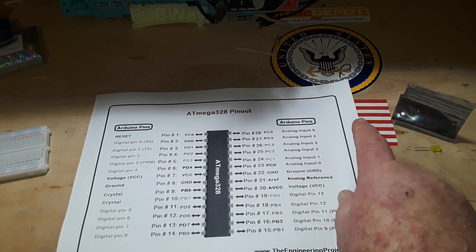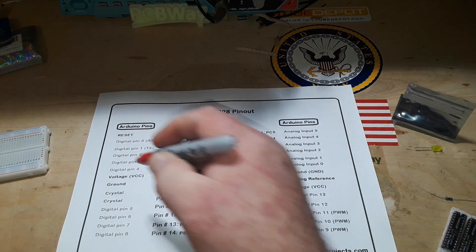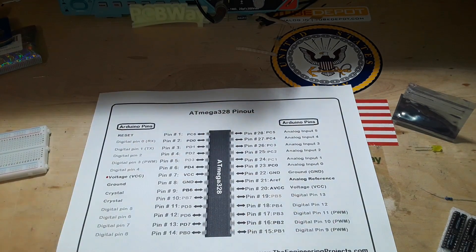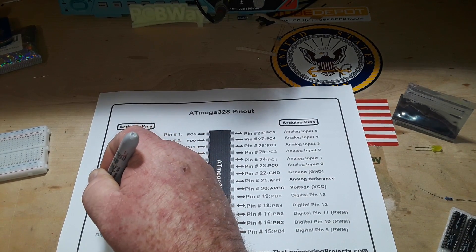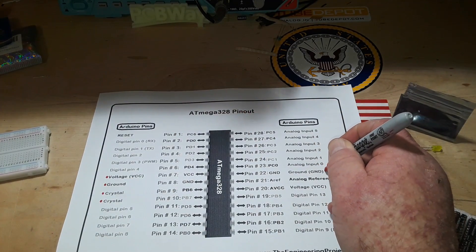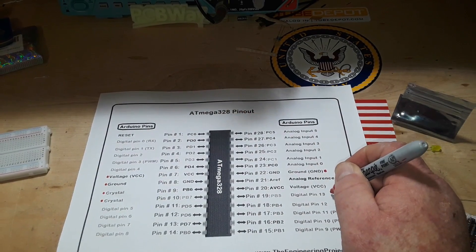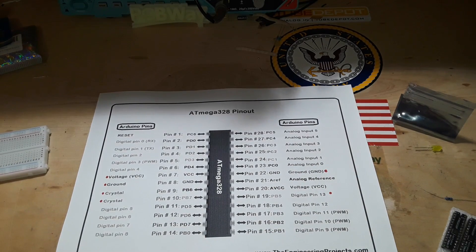I have our pinout — pretty good old ATmega here. So the pins we're going to be very concerned about are VCC, ground, crystal, crystal. There's another ground over there, and pin 13 for our blink sketch. So now we know where they are.